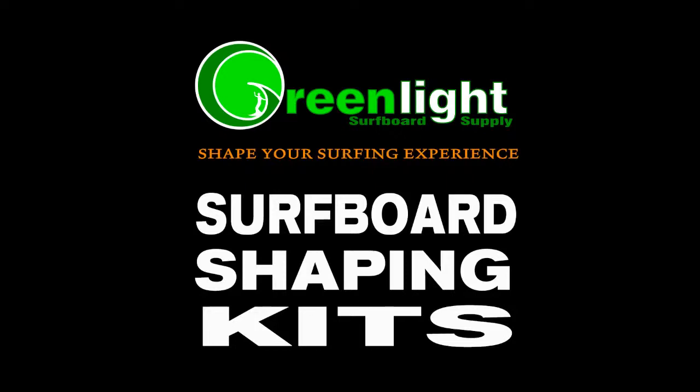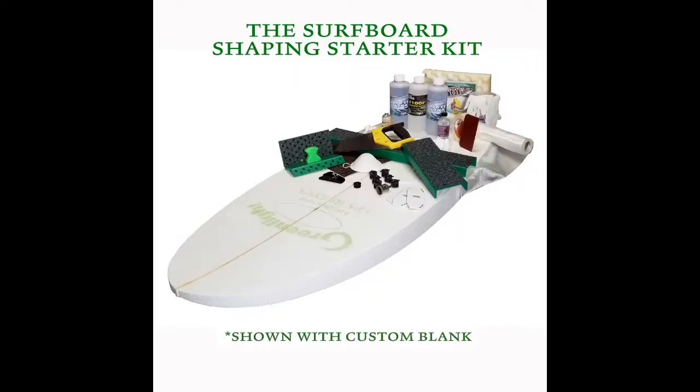Our surfboard shaping starter kits include all the materials, specialized tools, instruction, and support to shape your first board.